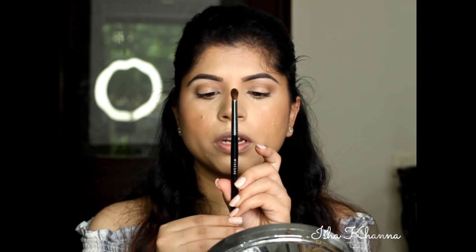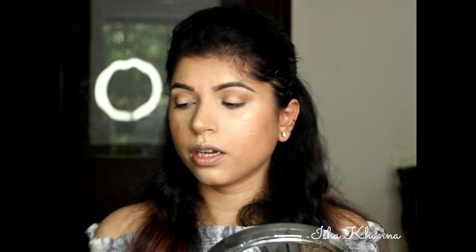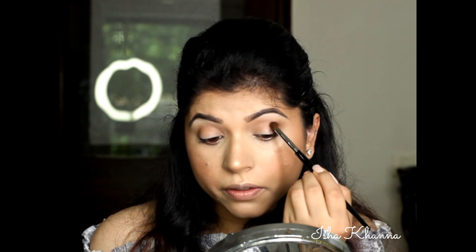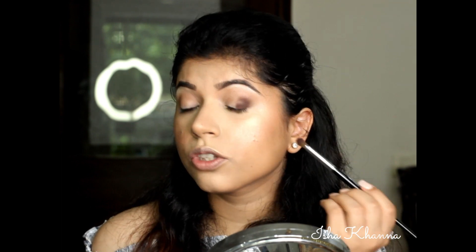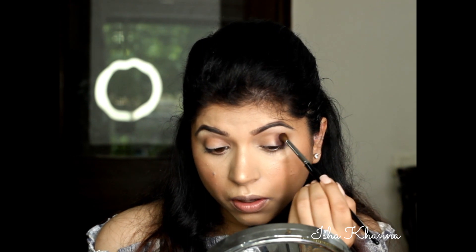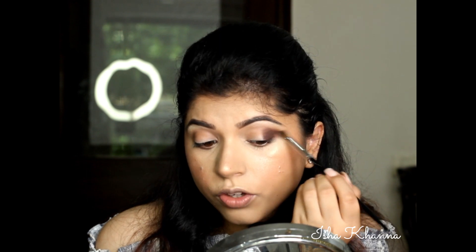The next brush would be this one — it's called Pro Dome Crease Brush. And now I am going to go into a darker colour. This one here is called Punk, and applying it on the outer crease area. The pigment of Urban Decay eyeshadows is super, super nice. I've used my palette so much — you can see how much pigment it's giving away. It's amazing.